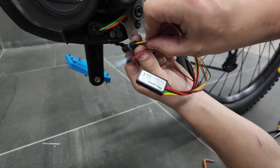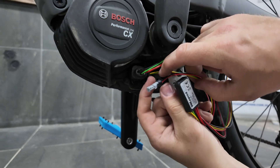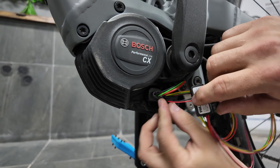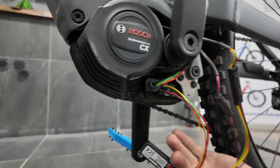Then we get the plugs on the chip that match the original Bosch connectors and just plug them in. These only go one way so you'll feel if they're wrong — just rotate them around.